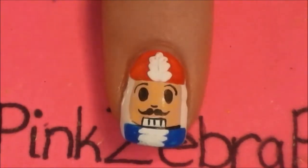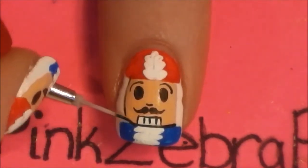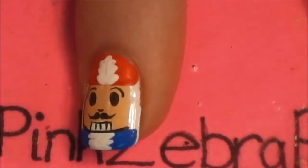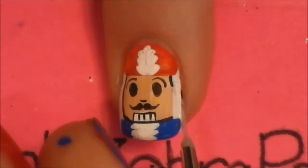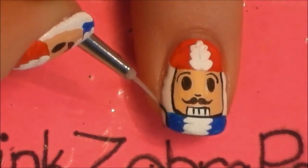So now I'm just going to outline everything else. My cat just swatted out my paint brush, so I'm going to fix that — sorry, sometimes she's a little bit naughty.